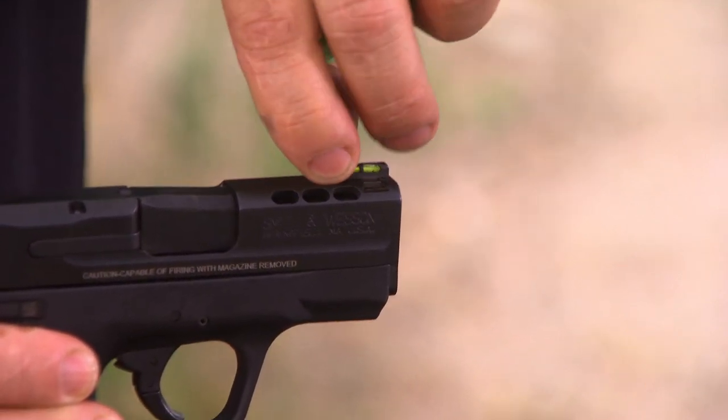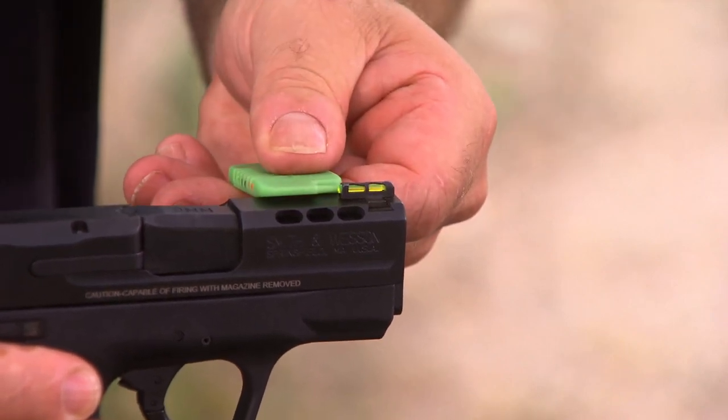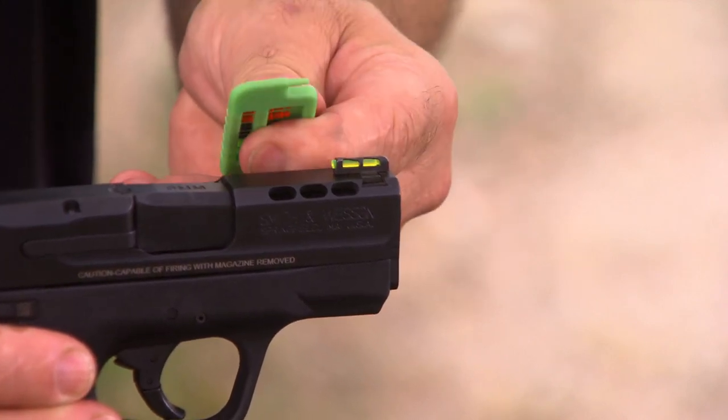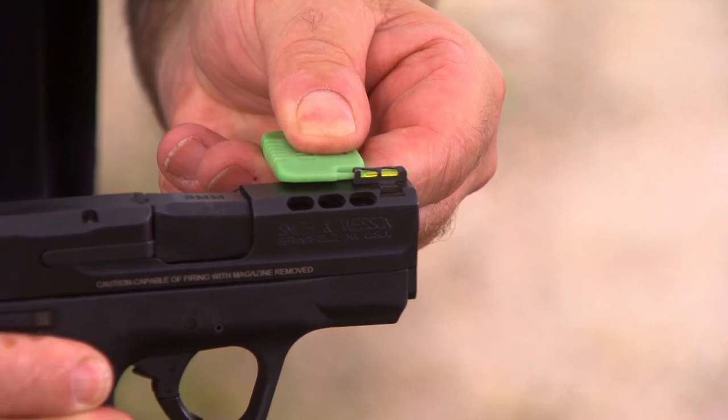To reinstall the light pipe, simply insert it from the rear. On handgun sights, we recess the head of the light pipe to prevent a halo image on the sight. I like to use the projection end of the tool to push on it and just push it until it fully seats and locks.